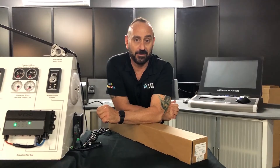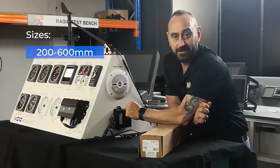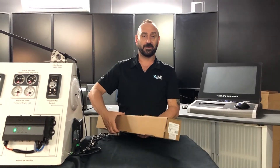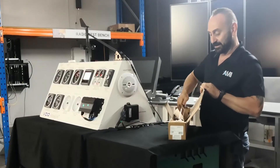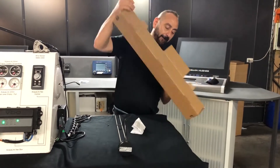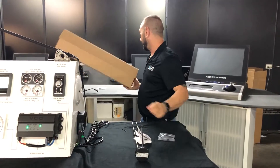Veritron have three sizes in this: a 200 to 600, a 600 to 1200, and a 1200 to 1500 — that's in millimetres. We've got the 200 to 600 unit here. It comes with a unit, a lovely information pack, and a tank fitting kit.